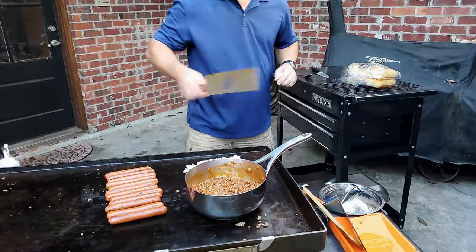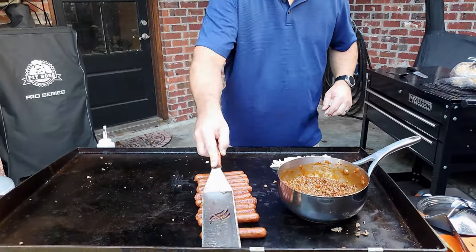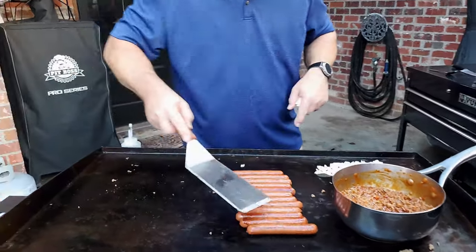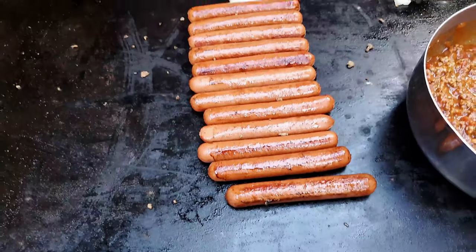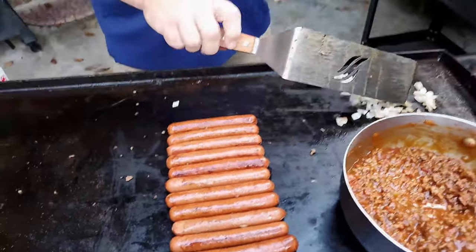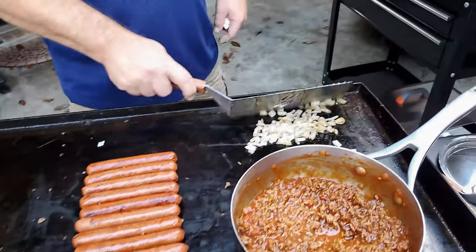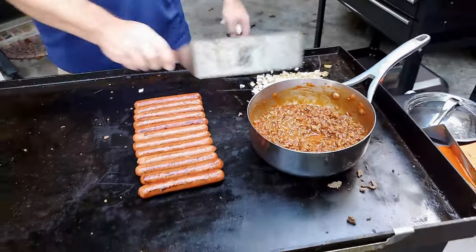Let's roll them dogs a little bit more. You can start seeing where they're starting to show some color. You don't have to cook them down much, but the more you cook them, the better the flavor. My onions are getting sautéed really well.